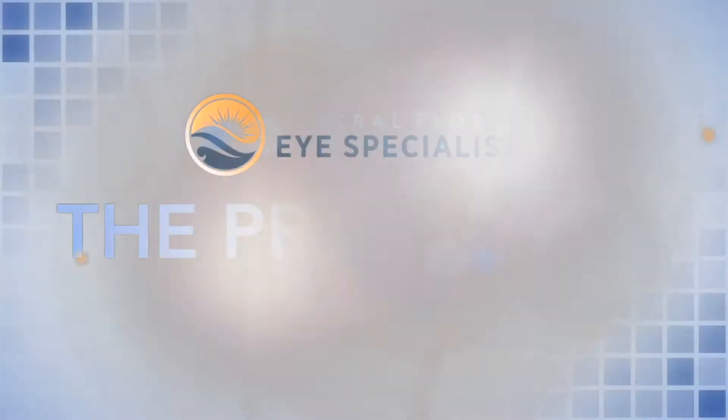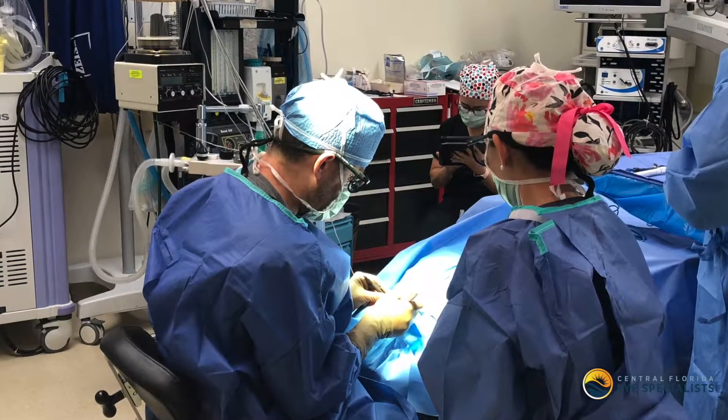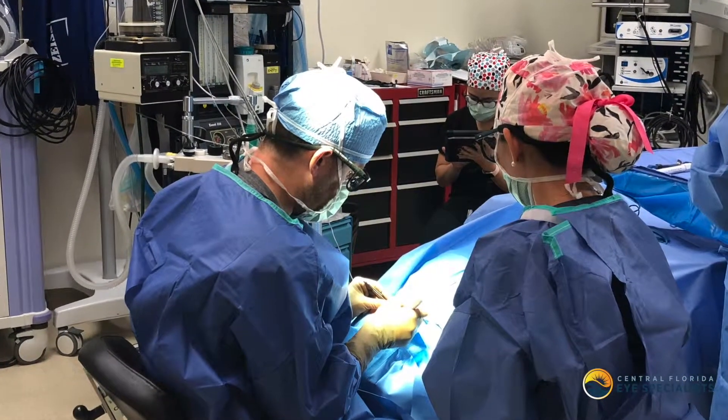Cancers are removed using either a frozen section technique or a Mohs technique. The surgery typically takes about 30 to 60 minutes depending upon the complexity of what we're doing. The method that is used to remove the cancer depends on a lot of different variables that we will discuss at your visit today.